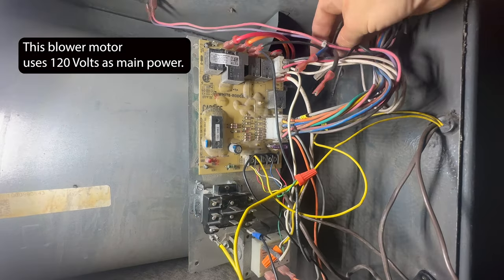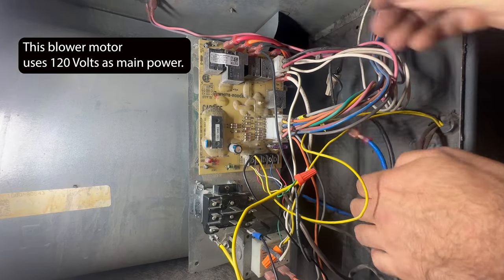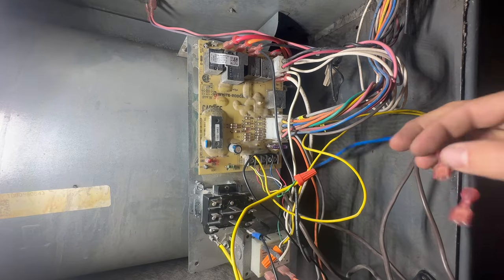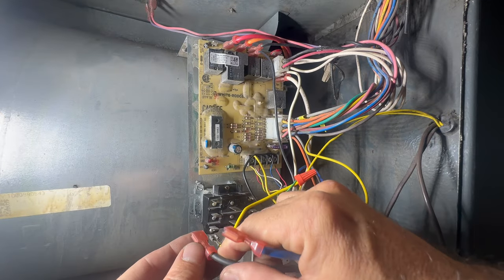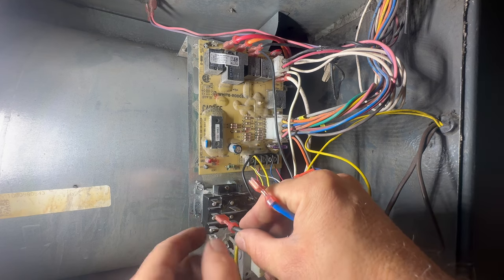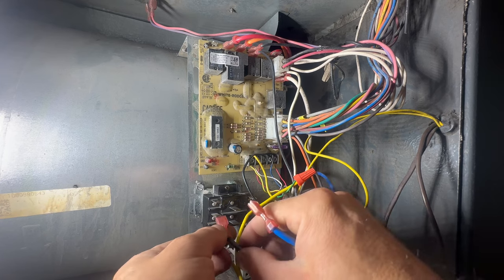Here are our fan wires, our main power. Now with this 9340 relay I can hook both of these up, but I'm really just worried about the cool right now. So we said we're going to use terminals four and six.